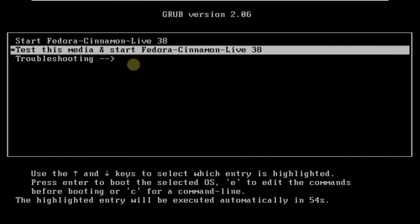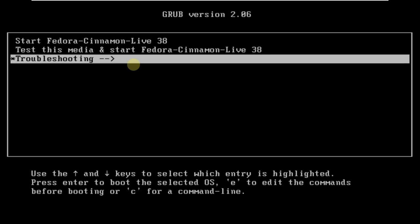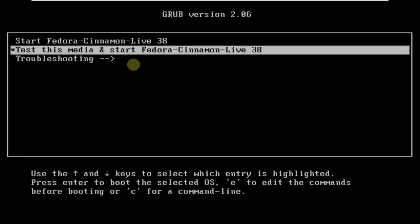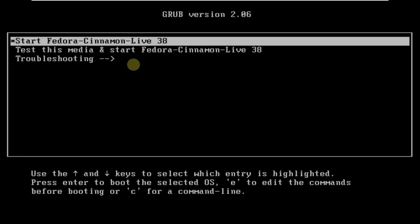Today we are making a video on Fedora Cinnamon Linux, which is the 38 edition. It is a desktop spin of Fedora. Here you can see a boot menu which has the option 'Start Fedora Cinnamon Live 38' to boot it in live mode, along with other options like 'Test this media', 'Start Fedora Cinnamon Live', and troubleshooting.